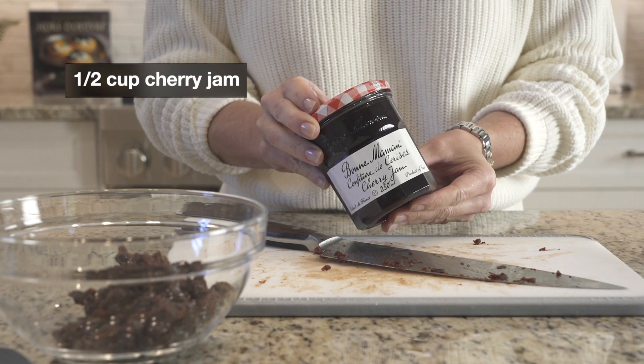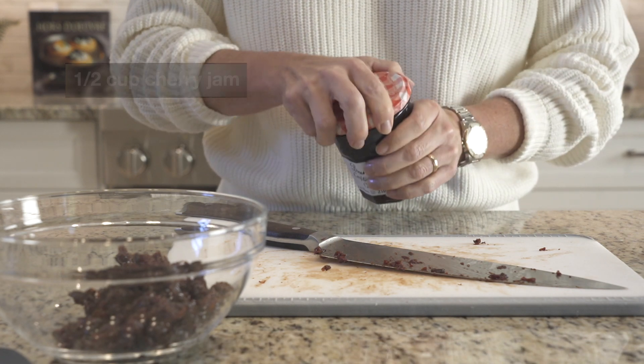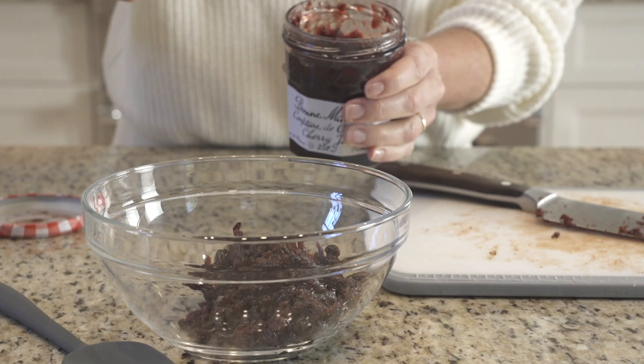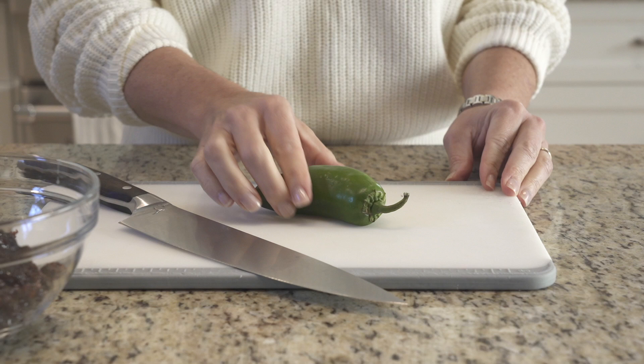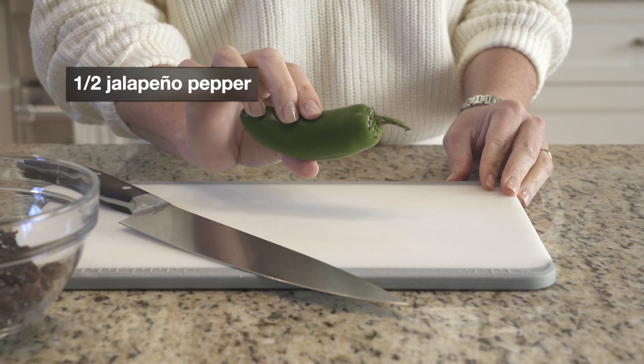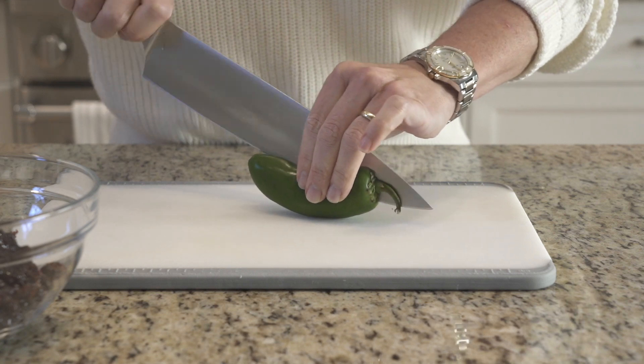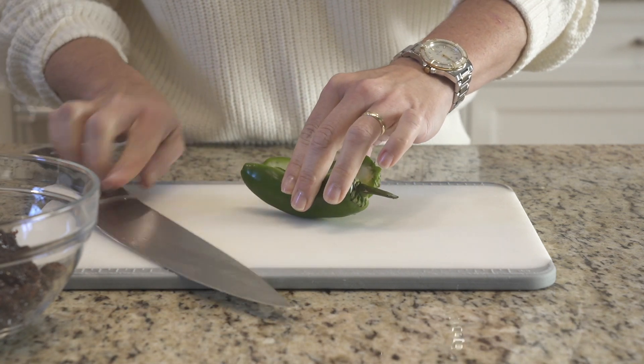And next we'll add some cherry jam. I've given my cutting board and knife a little bit of a rinse to clean it up, and I'm going to go ahead and finely dice a half a jalapeno pepper.